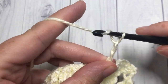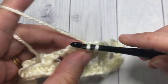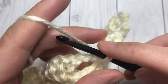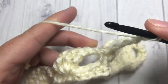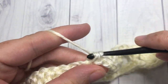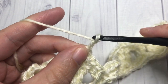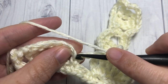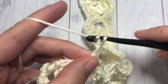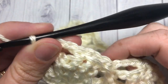You're now going to repeat: chain three, skip the chain-two space and the first triple, single crochet into the top of the next stitch. Chain three, skip the triples and the chain space, and single crochet into the next single crochet stitch. Continue to repeat that all the way across, working your final single crochet into the last single crochet stitch. That brings you to the end of row three.